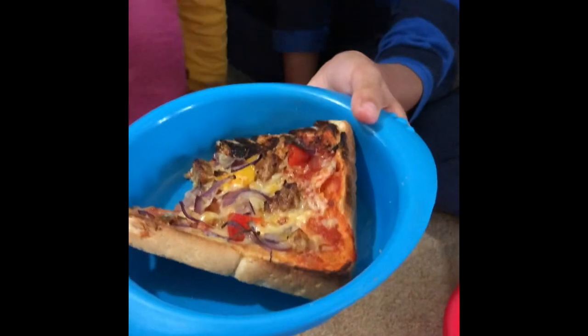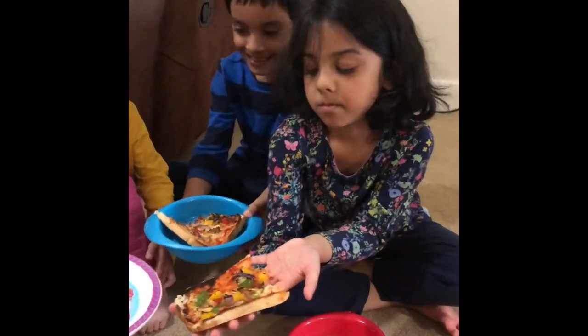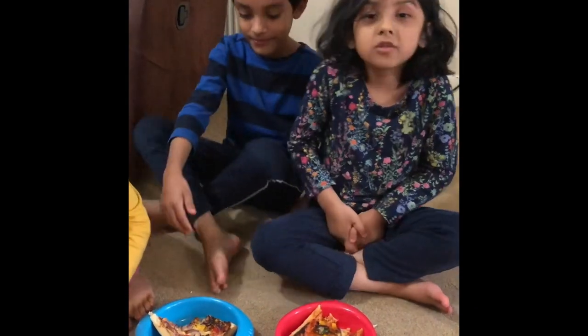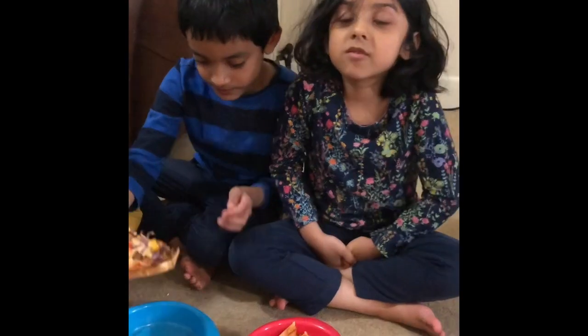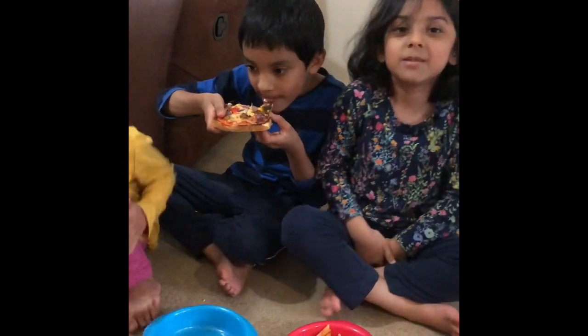This is our pizza. Go make this pizza if you want. And don't forget to subscribe to our channel and like, share and subscribe. Bye!